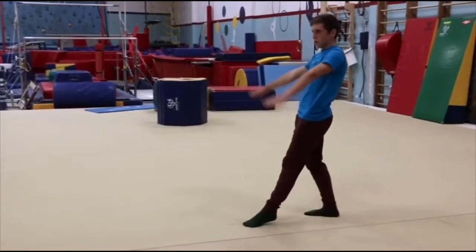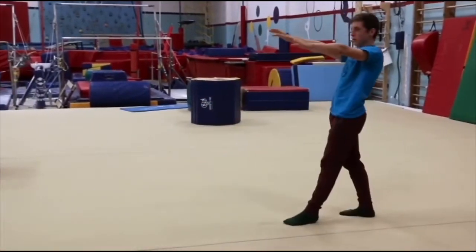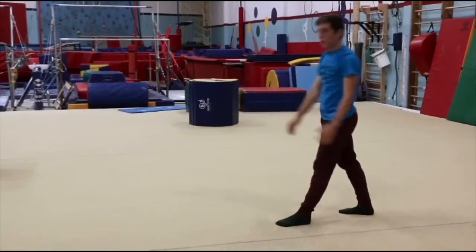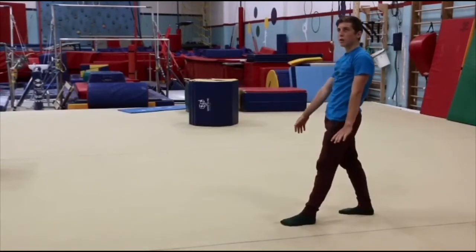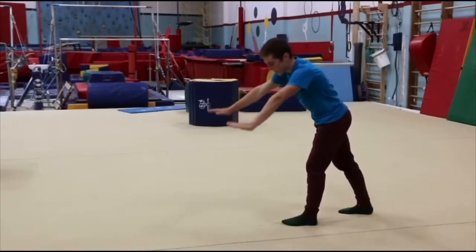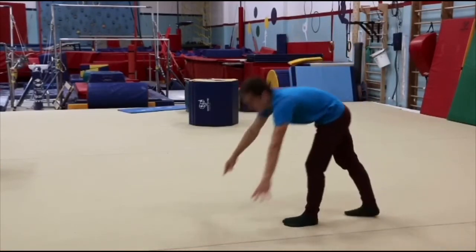You can practice this a few times. You want to bend your front leg slightly so that you can press up with your front leg as well as kick your back leg. This should get you a little more height.